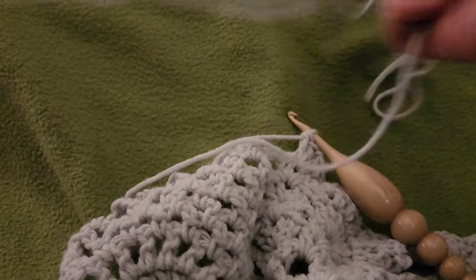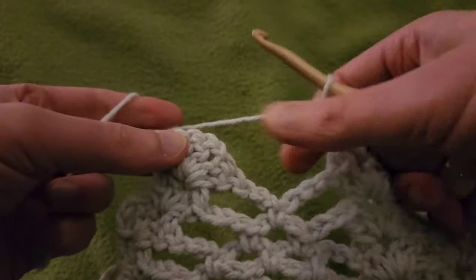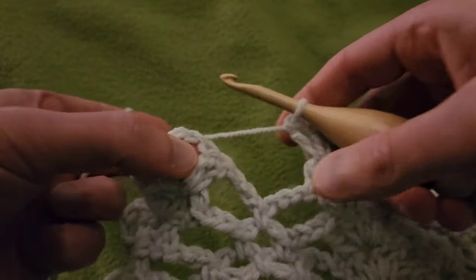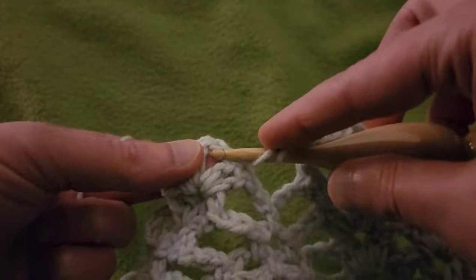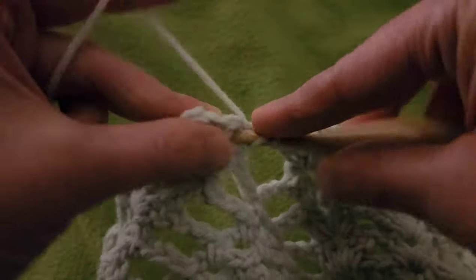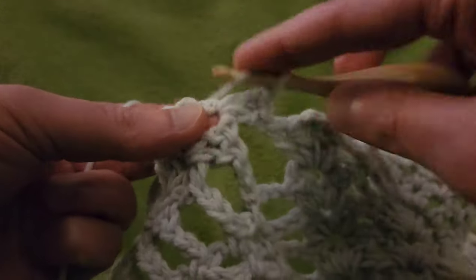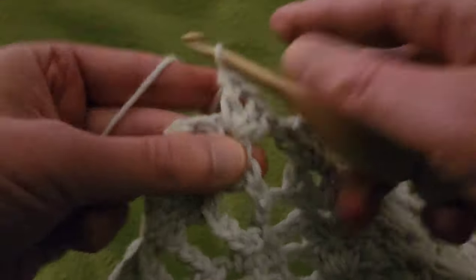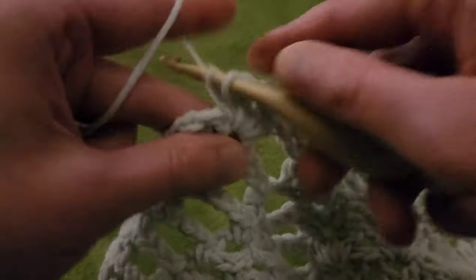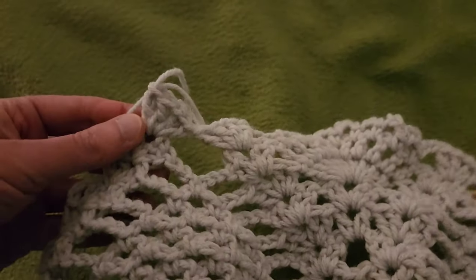I'm going to need just a little bit more yarn — just a smidgekin. So we just did a double V, then doing a hop, skip, and a jump to the other chain one space of the next double V, going in with two doubles, chain one, two doubles. Two doubles, chain one, and two doubles. That is the end of row eleven.